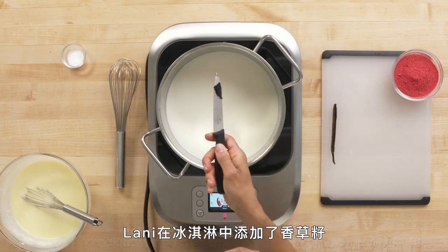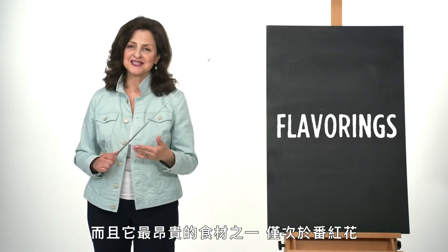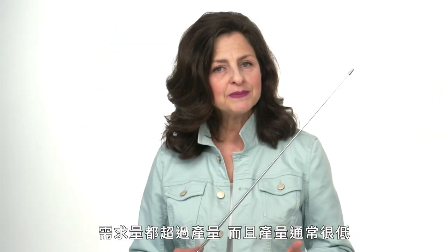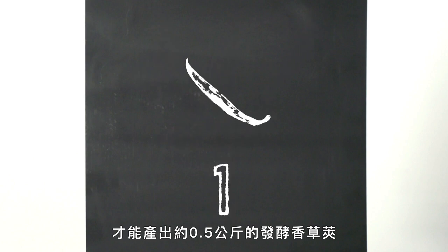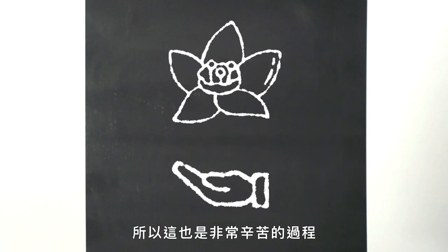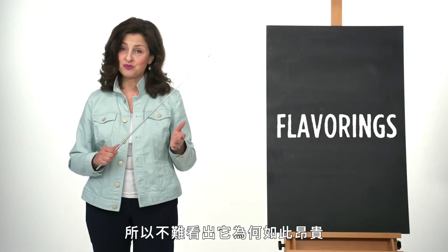Lonnie used a vanilla bean in her ice cream. Vanilla is the most popular flavor in the world — and one of the most expensive, second only to saffron. True vanilla is from a species of climbing orchid native to Central and South America. It's so expensive because demand exceeds crop yield each year, and it takes three to five pounds of green vanilla pods to produce one pound of fermented pods. Because there's only one rare type of bee that pollinates these orchids in the wild — the Melopona bee — each orchid must be hand pollinated, making it an extremely labor-intensive process. Add those factors to occasional weather events, blight, or other natural disasters, and it's easy to see why it's so expensive.